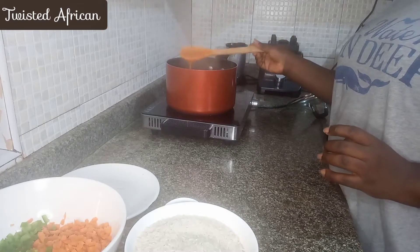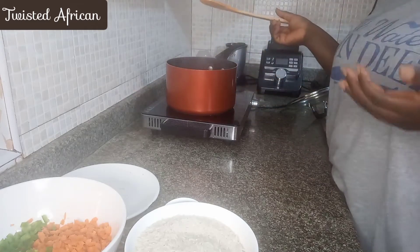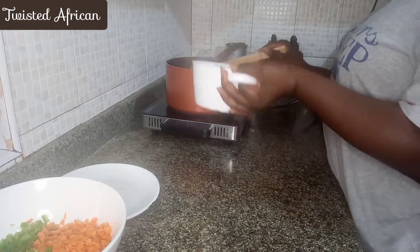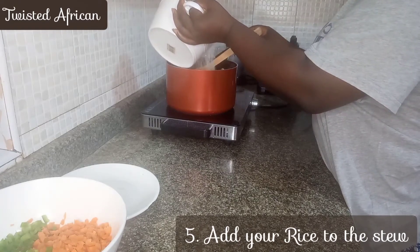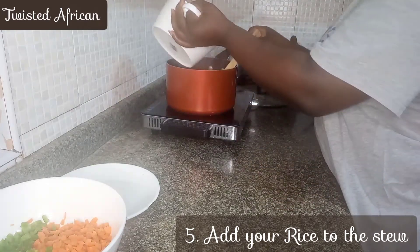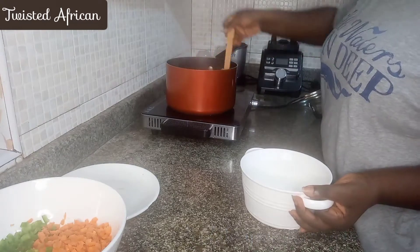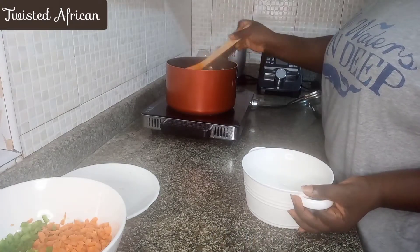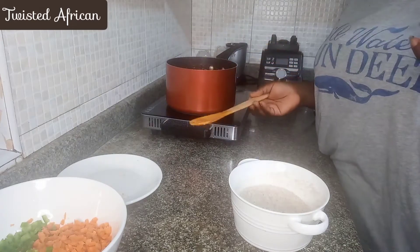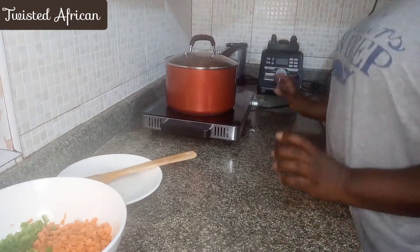You can see the texture — this is it. It's actually quite nice. I don't have to put in water. Cover it and put this on low heat — it's okay where it is. Wait for it to cook.